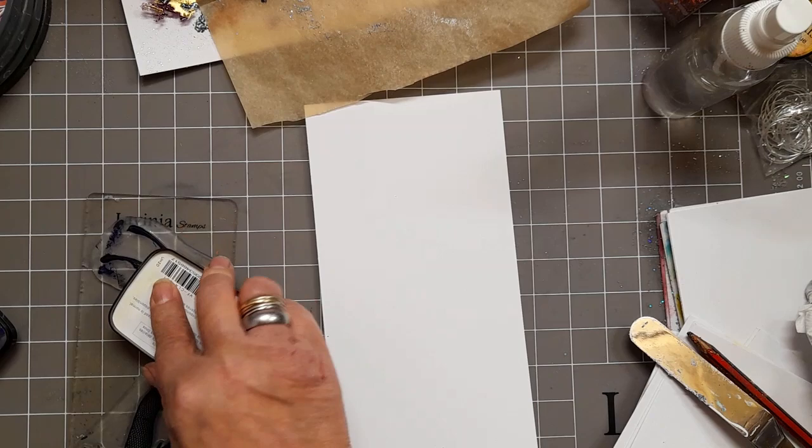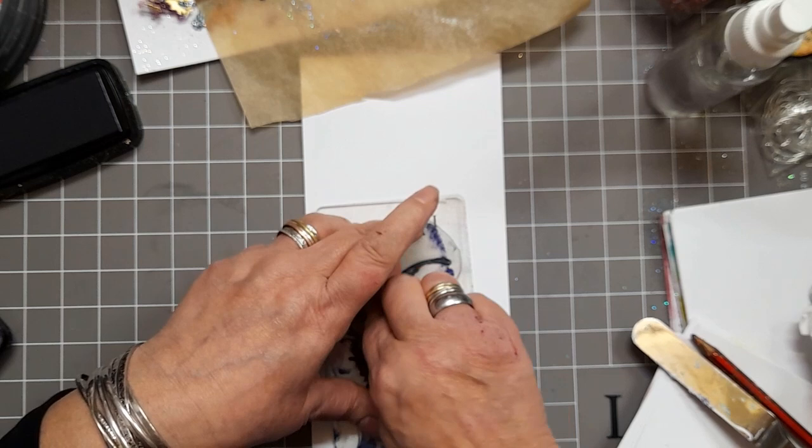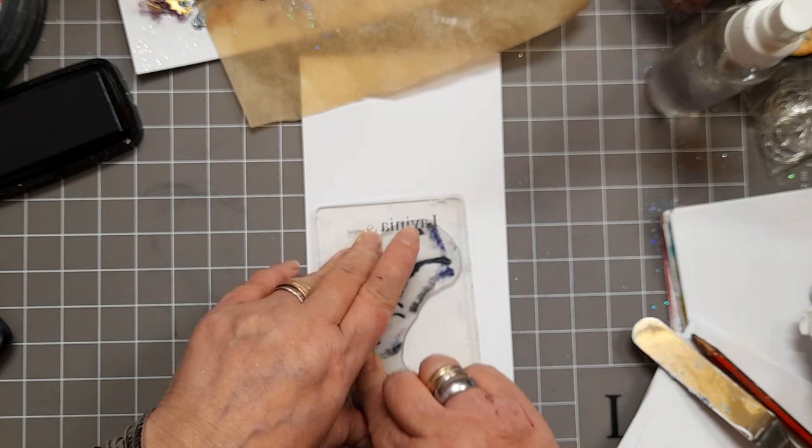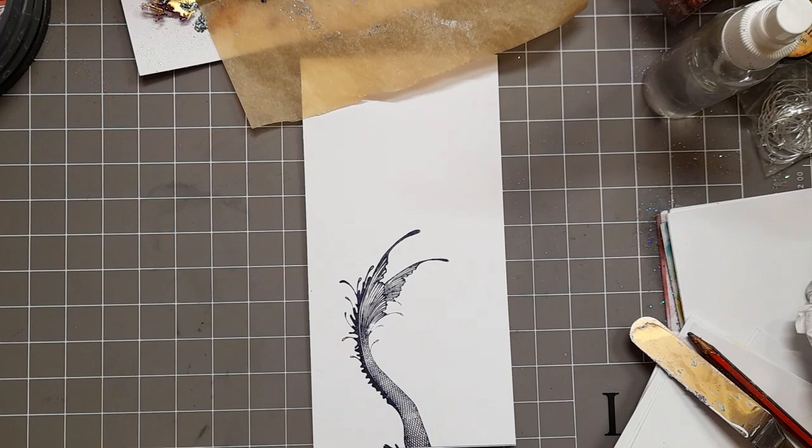Inking it up. Turn it over, and getting it so that the tail is about just over halfway up that DL card. Pushing it down and letting the ink do its work as I wait. Perfect. Colouring!